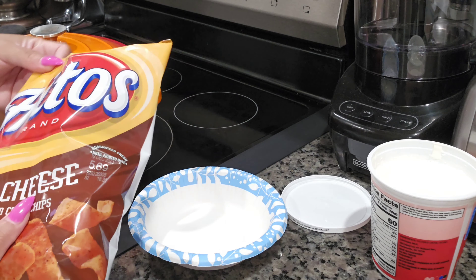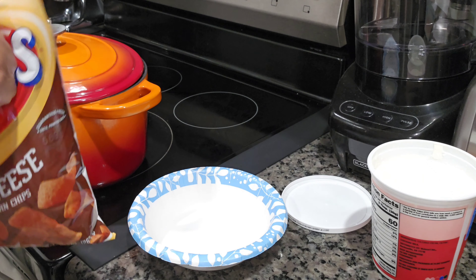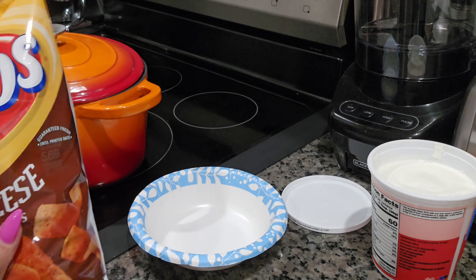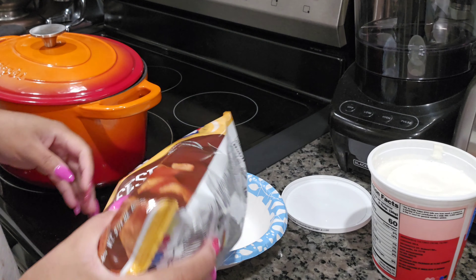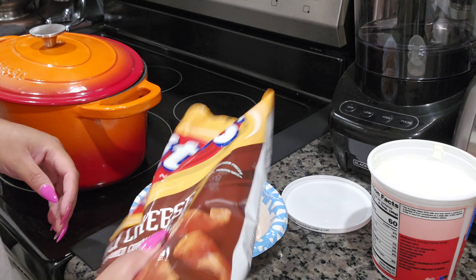It's been cooking about an hour and a half and it's done — let's make a bowl!